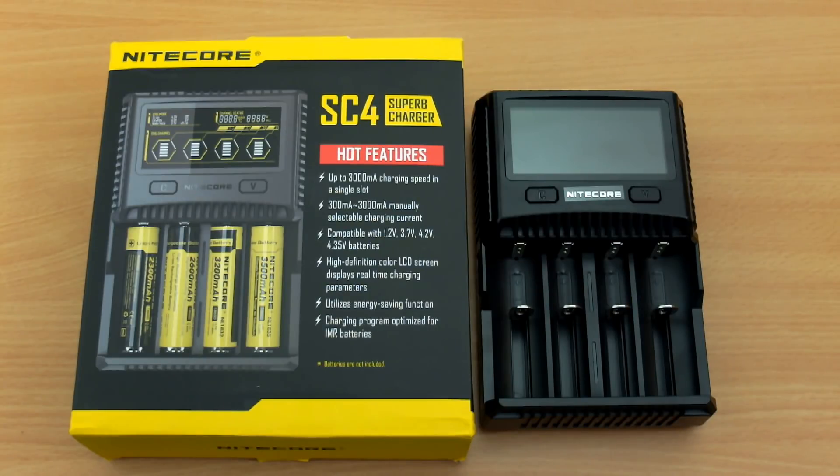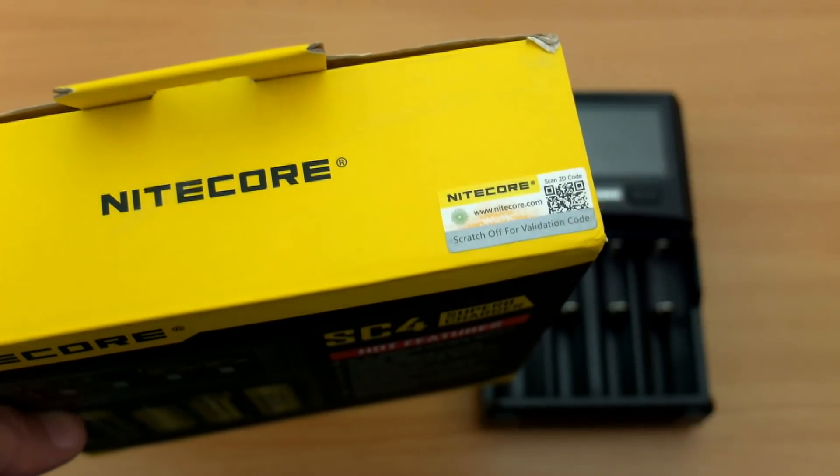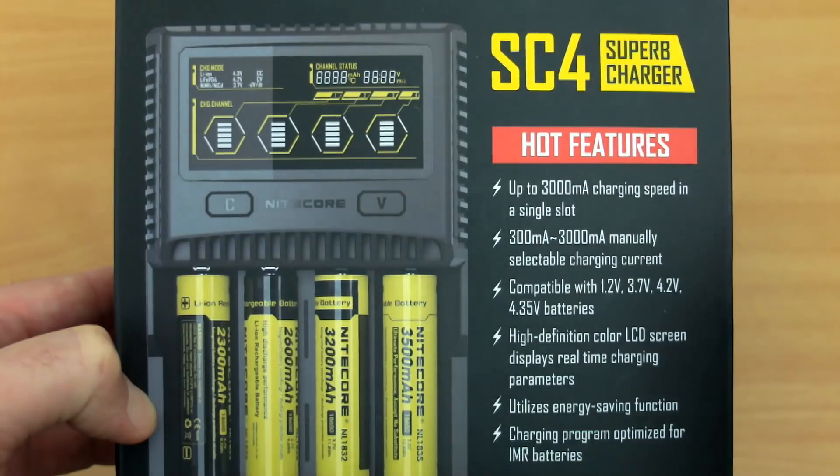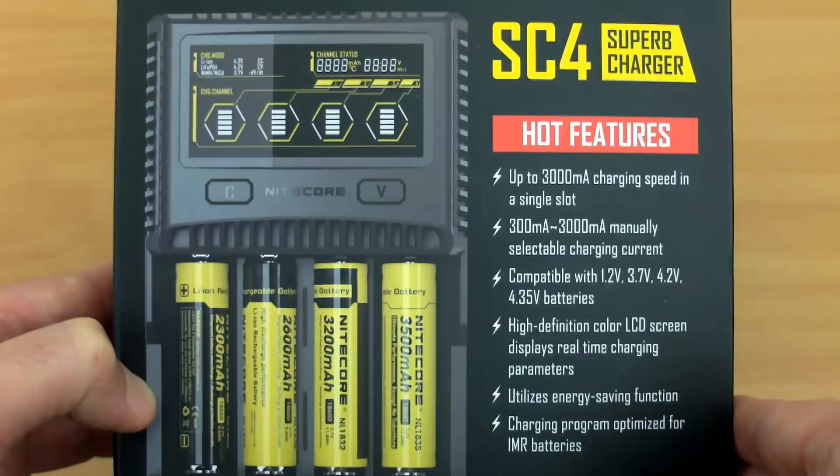Welcome back to another charger review. I have the Nitecore SC4 Superb in for testing, sent via GearBest for an independent review. I'll go through all of the components and show you the charger in detail and come to some conclusions after testing. If you're concerned about fake Nitecore chargers, there's a scratch-off panel at the top for verification.